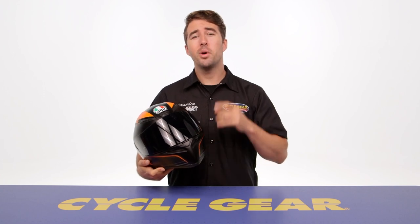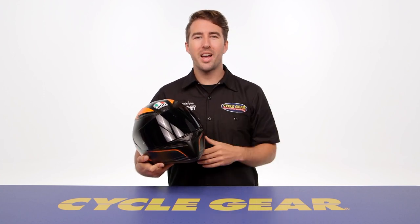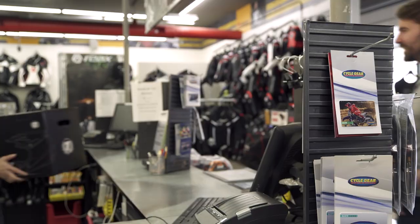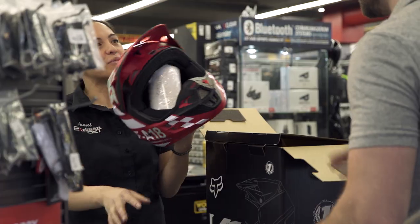This helmet will ship to you for free, but you also have the added benefit of buying online and shipping to one of our store locations for free, where you can check out this helmet in person with one of our gear experts.